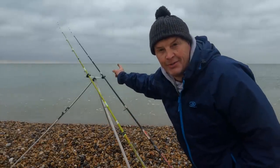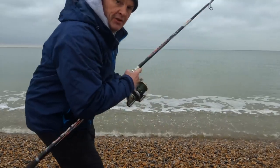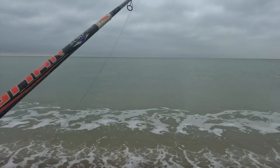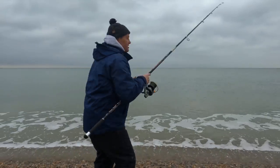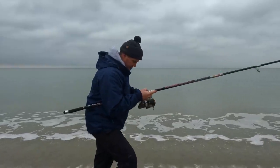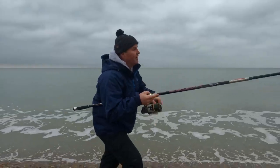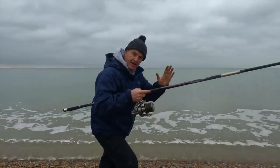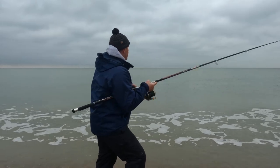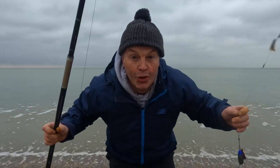They're just starting to get a little tap on this rod on the right — we might have something. Not really feeling much of a rattle, but when I lifted that lead up there was a little tap, so there might be something small on here. Nothing at all.